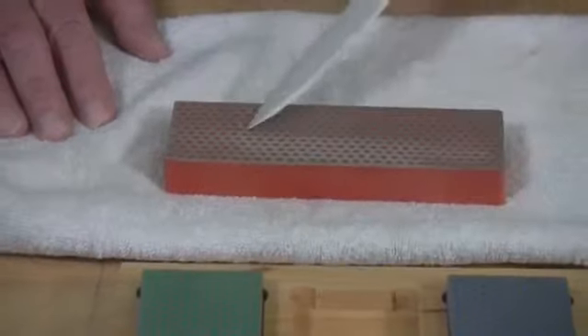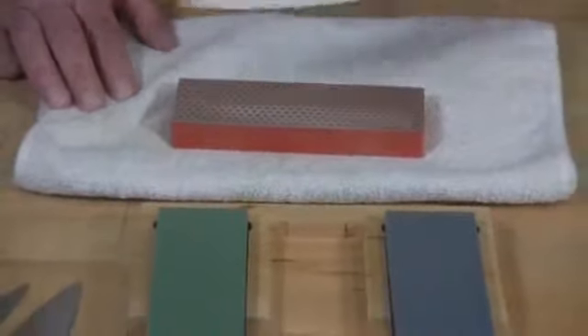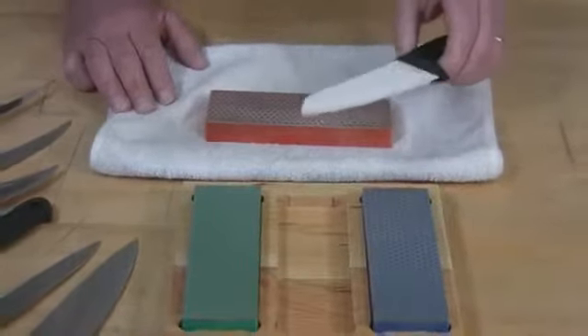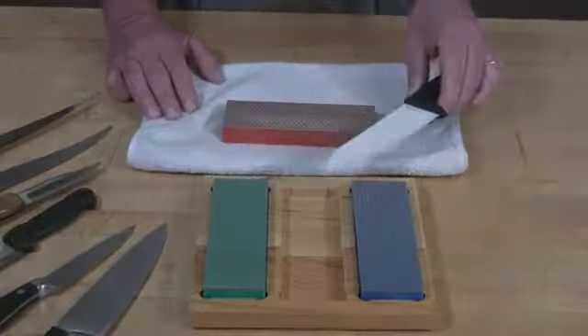A regularly maintained ceramic blade, or any kitchen knife blade for that matter, only needs a half a dozen or maybe 9 or 10 strokes on a side to keep your knife cutting sharp.